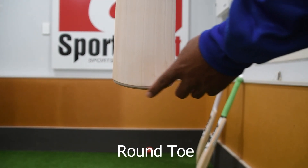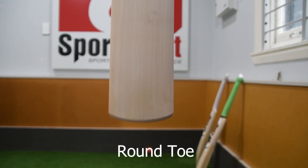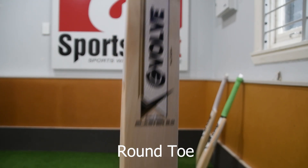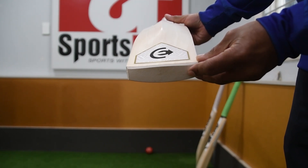Point of difference here — the Blaster has a round toe as well, so really good. A lot of the Juniors will be playing on artificial wickets, so it's less likely to get damaged. And of course the Blaster, just like the full-size bat, comes with the toe guard as well.